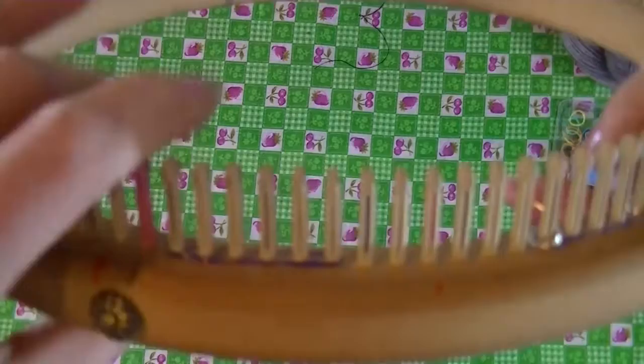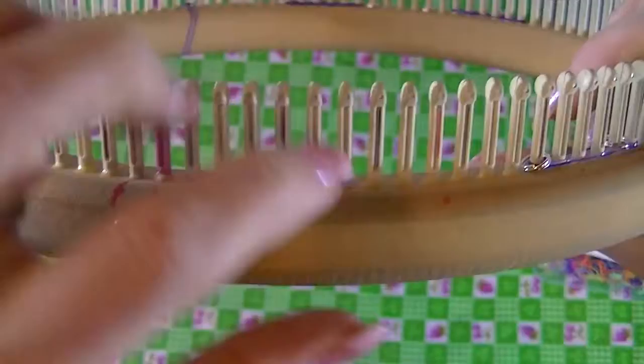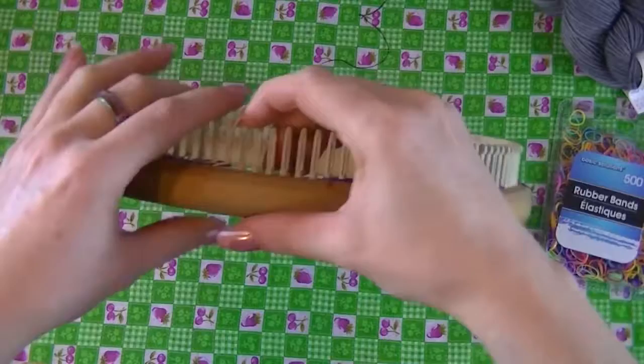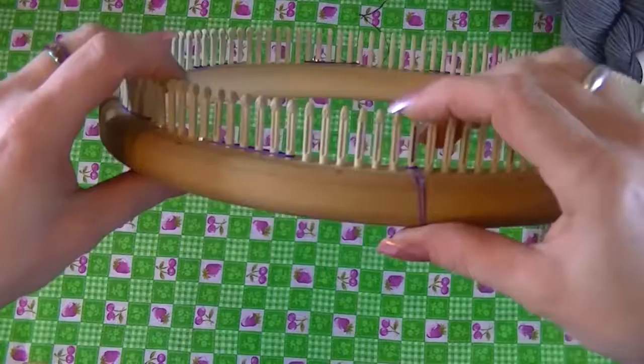To mark our loom, start with your rubber bands. I'm marking 72 pegs, so I put a rubber band over 6 pegs, leave 6 pegs empty, put a rubber band over 6 pegs, leave 6 pegs empty, and I do this until I get to the right size — then I put a rubber band just to mark our loom.